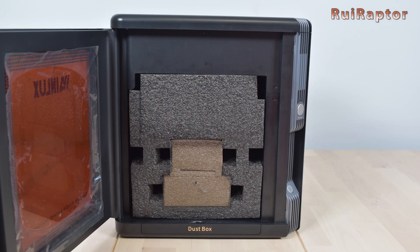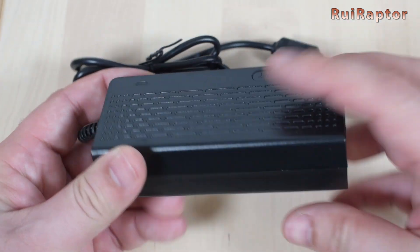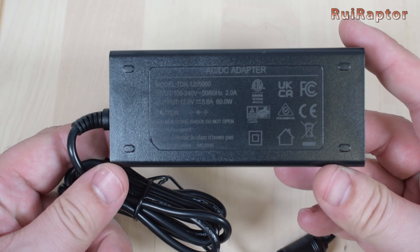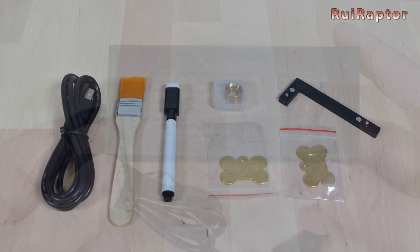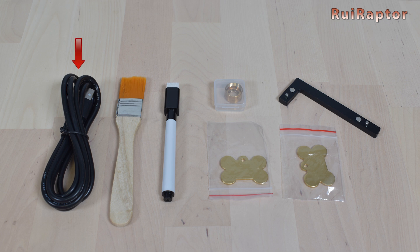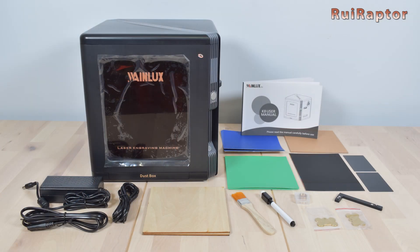Inside there are a couple of boxes and one of them is the power supply. The power supply is a brick type with an output of 12 volts and 5 amps. Inside the second box we have the USB cable, a small brush, a marker, a spare lens, a couple of metal tag samples, and a square tool. And this is everything that came inside the package.